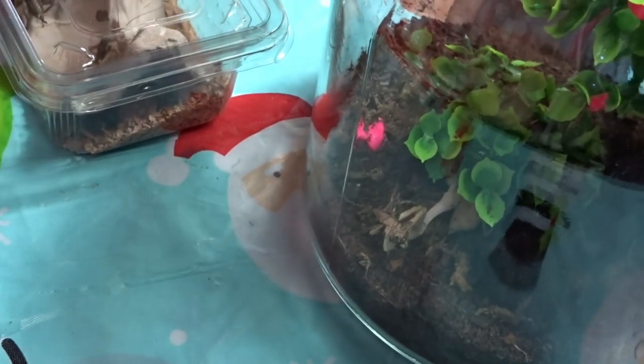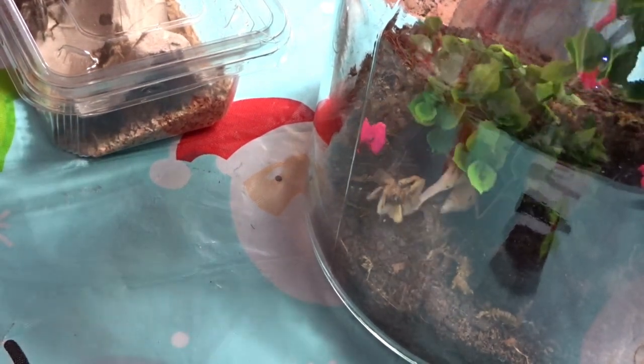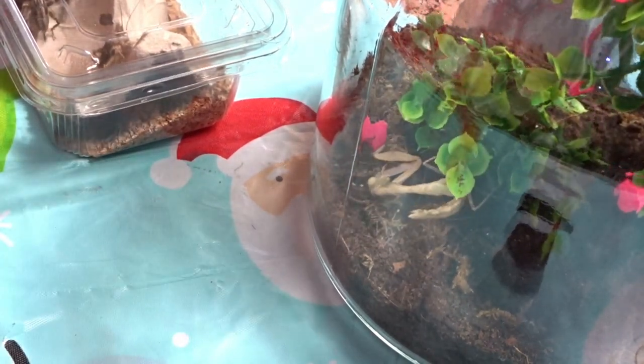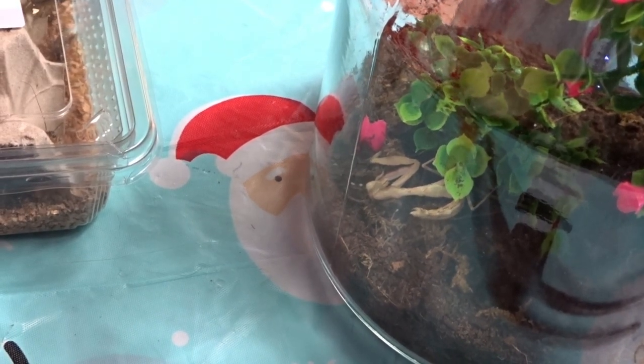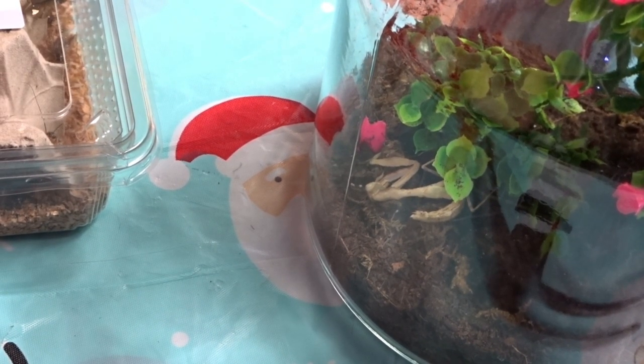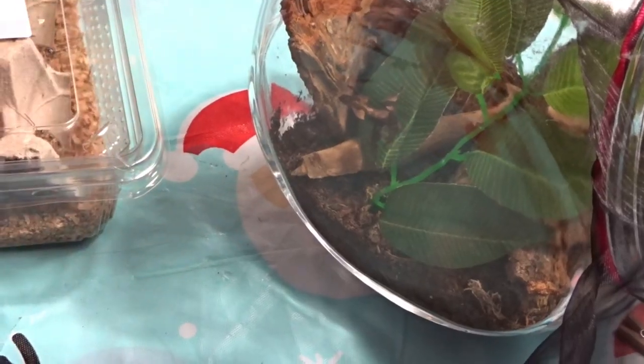I'm going to show you her eating because I am sure she is hungry. There we go — she is hungry and she is numbing that into her. She can move; she's fine. I was a bit concerned she might have been a bit stuck, but I think she may eat that cricket and then go into a moult.